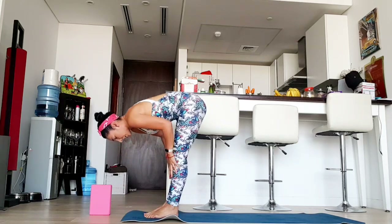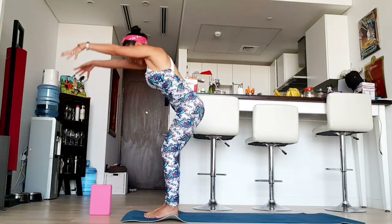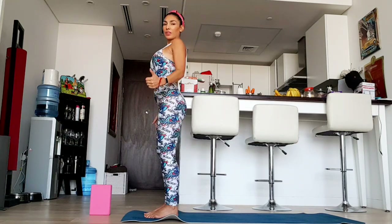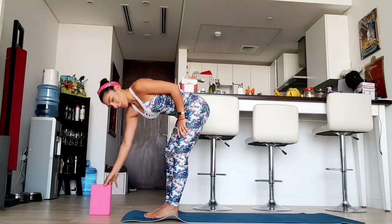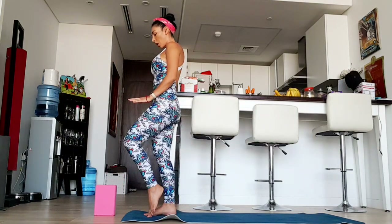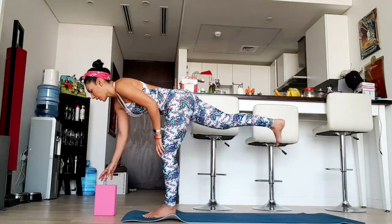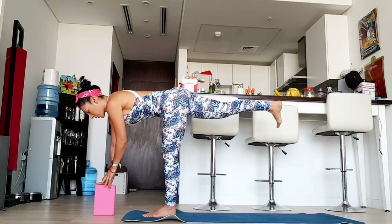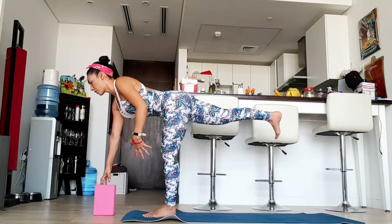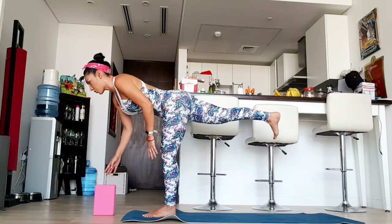Inhale, half lift. Exhale. Exhale — we're happy because we did a very good workout. Now we're going to use our beautiful block. Take your right leg and push it back with your hip, and try to find your balance. First hold with your block, and try to feel that you are not collapsing your shoulders — bring those shoulders back, chest open.